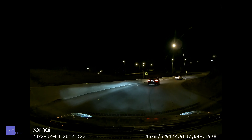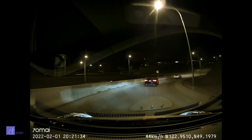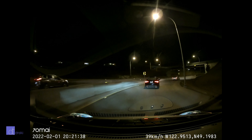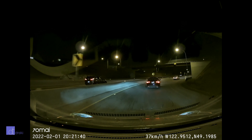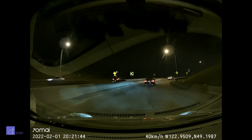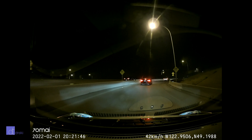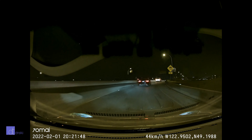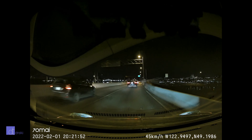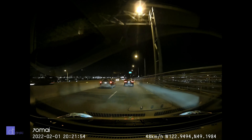Night and low-light footage is very good for the price. As with most dash cams, don't expect to capture license plates at speed. However, if you're stopped and conditions are right, you'll likely get the plate off the car in front of you. It's good enough to figure out the make and model of the other car, but you likely will not be able to see its plates while moving.